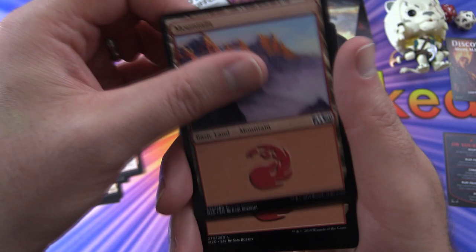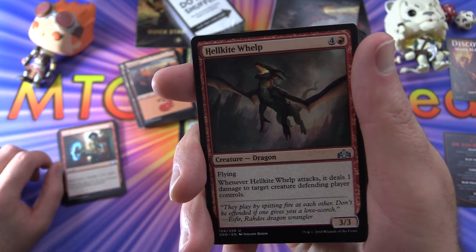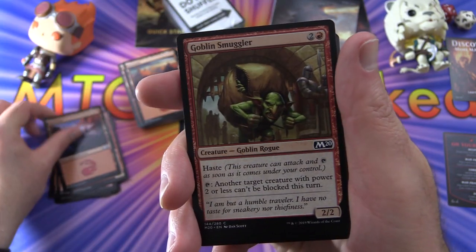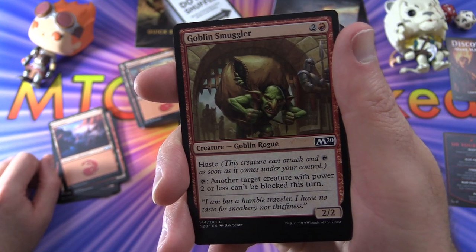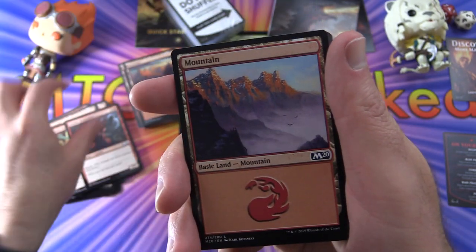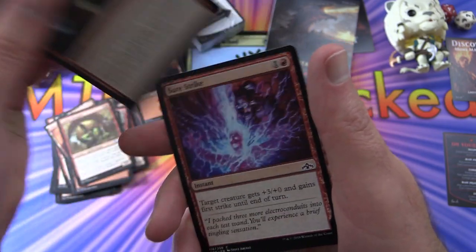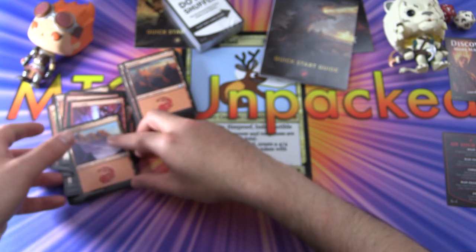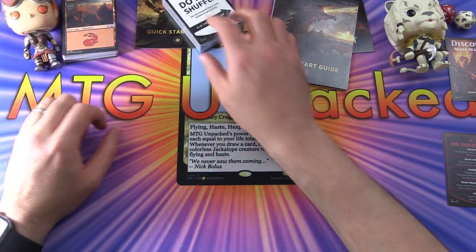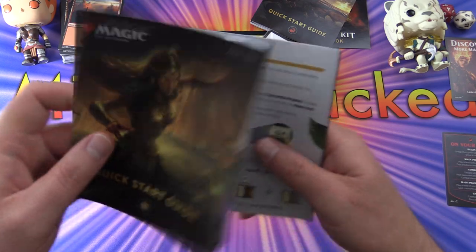Rounding out the red deck: Act of Treason, more Mountains, Dagger Sail Aeronaut again, Shock, Hellkite, Goblin Smuggler — makes creatures with power two or less unable to be blocked — another Goblin Assailant, Nimble Bird Sticker, Shock, Sure Strike, and a Mountain. That's the deck in its entirety. It's not the most highly powered deck, but for $7.99 excluding tax I think it's a decent deal.